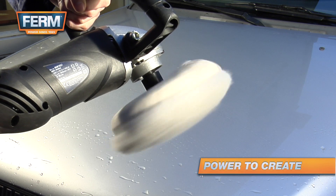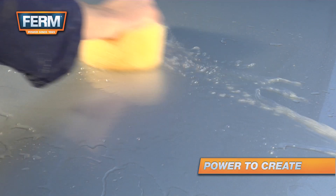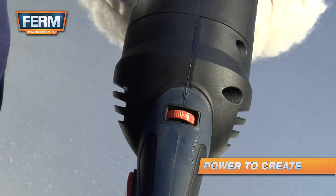An angle polisher is ideal for polishing your car. To prevent scratches, make sure your car is completely clean. Dust and sand can cause scratches.